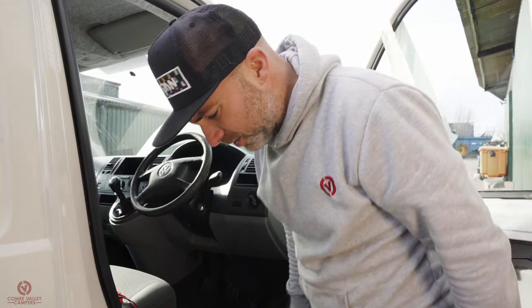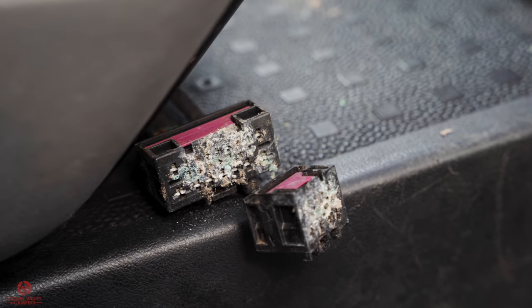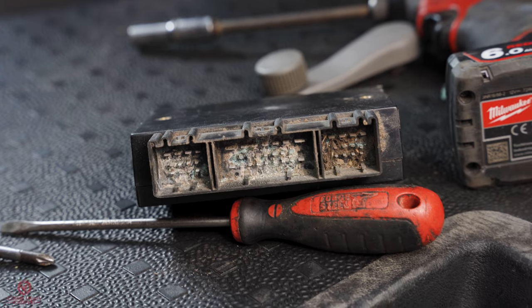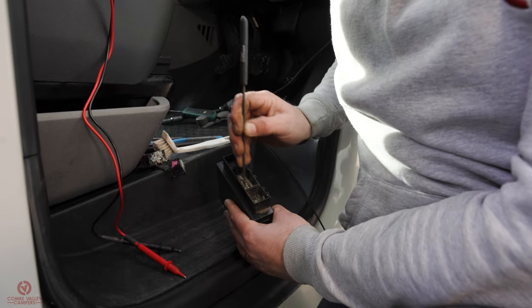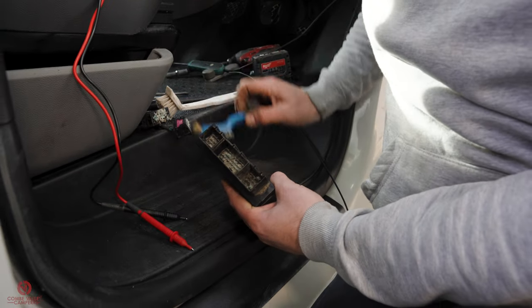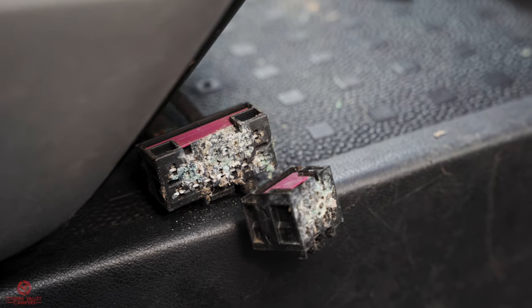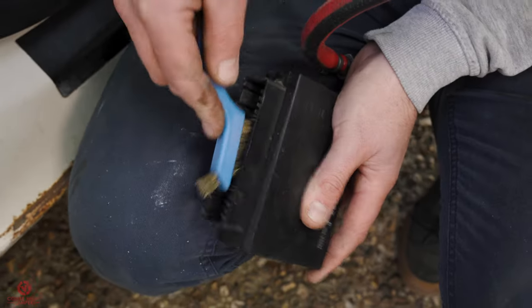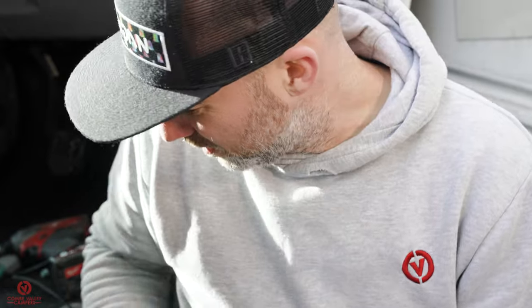I'm going to use an airline, wire brushes, and scrubbing brushes to clean the control module out, then plug it back in and see if the central locking works. That's a bit cleaner. I'll now have a go at cleaning the sockets, plug it back in, and see if it works — if not, there's more cleaning to do.